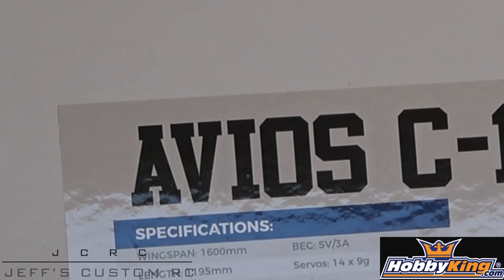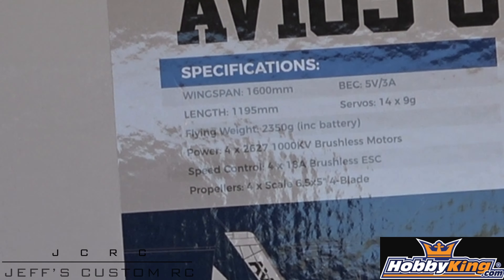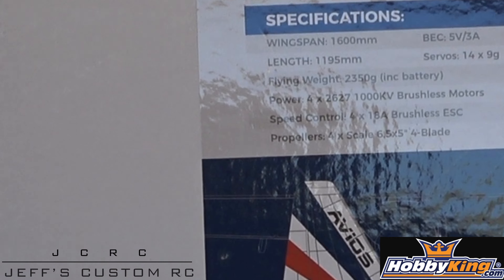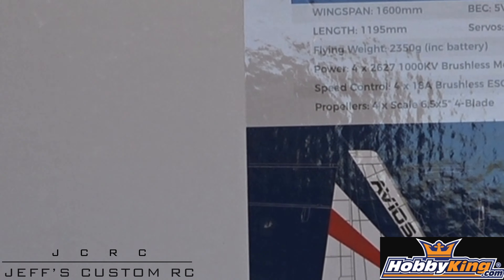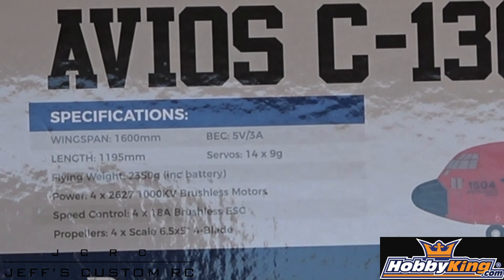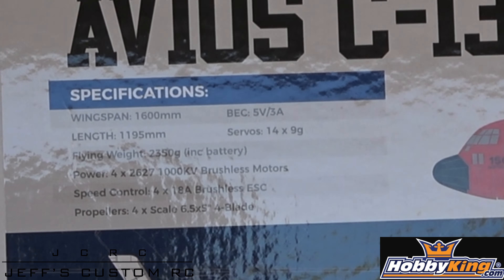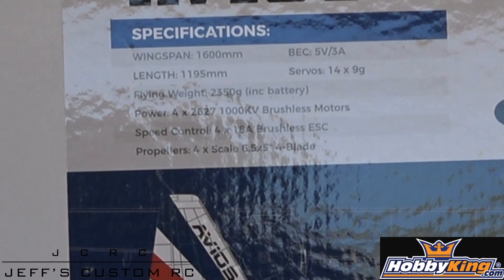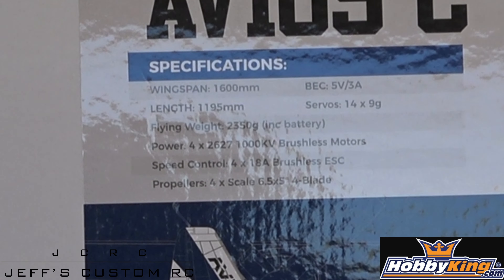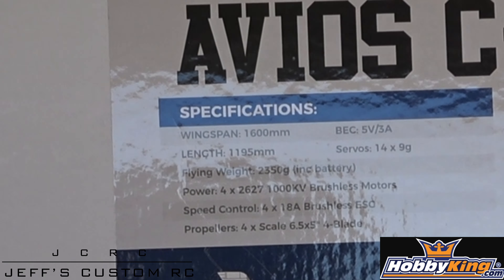This is an airplane with a 1600 millimeter wingspan and a 1195 millimeter overall length. You've got 2627 1000kv brushless motors, four 18-amp brushless ESCs, and four scale 6x5 five-blade props. You fly this with an 1800 to 2200 milliamp 4S pack.